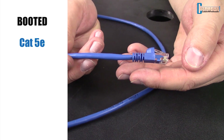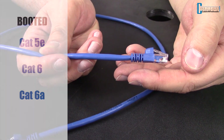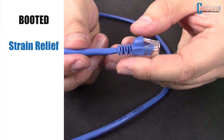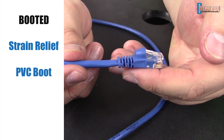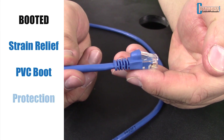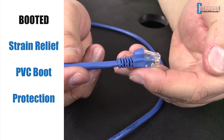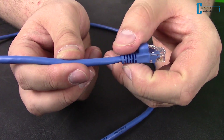For the booted version, we carry CAT5e, CAT6, and CAT6a. This version features a strain relief on the end of the cable where the connector is, and also has a PVC boot over the tab on the RJ45 connector. This boot provides protection from the cable accidentally being disconnected. Also, if you are running the cable in conduit, the boot helps protect the clip from being sheared off.